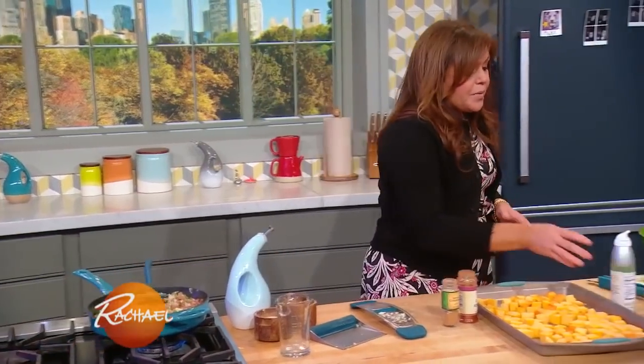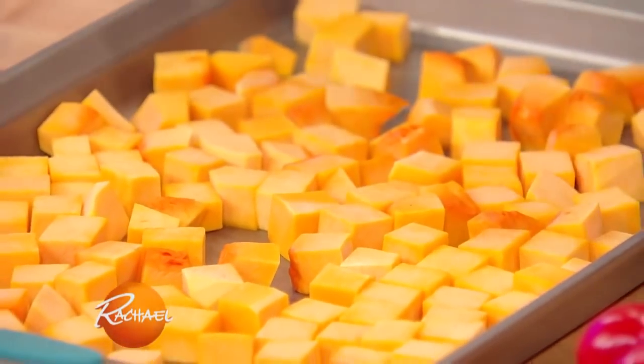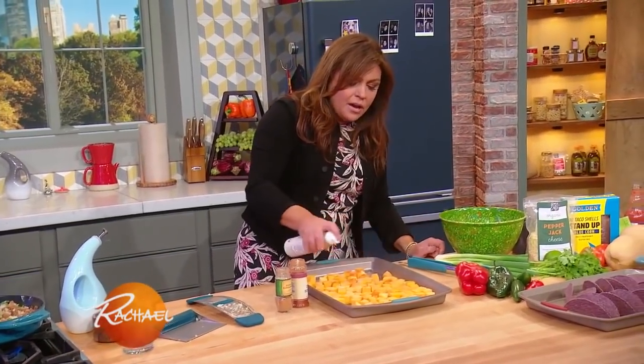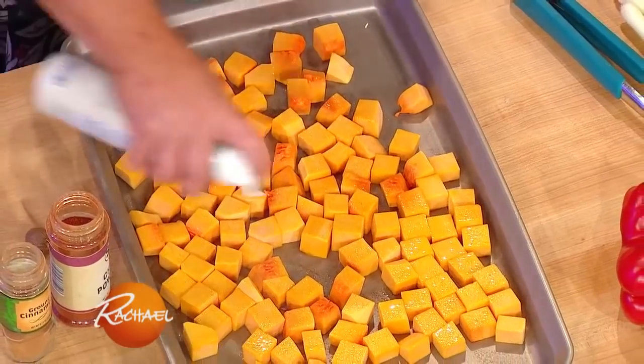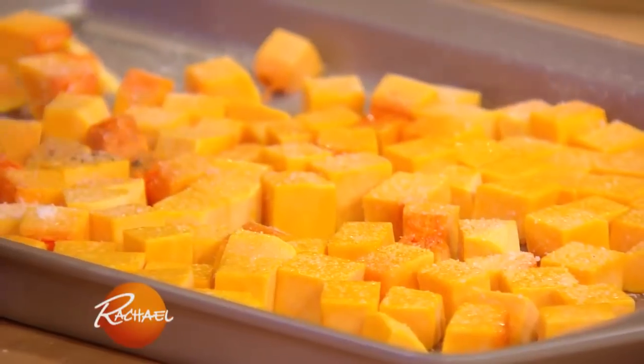For the butternut squash, for a tray of tacos or to fill eight tacos, you're probably only gonna need the neck of the squash. The smaller you cut it, the quicker it will bake. We have the oven nice and hot at 450. We're going to drizzle or spray with olive oil and season these guys up with salt and pepper.